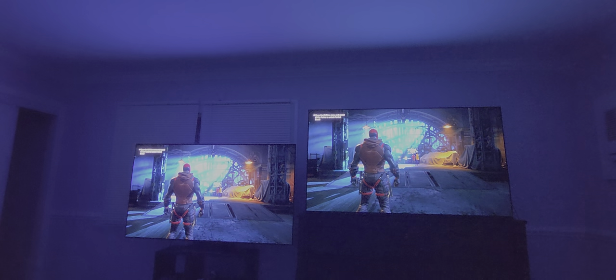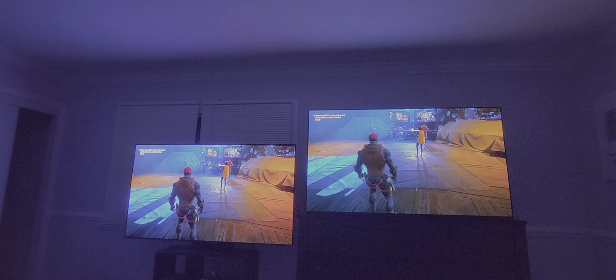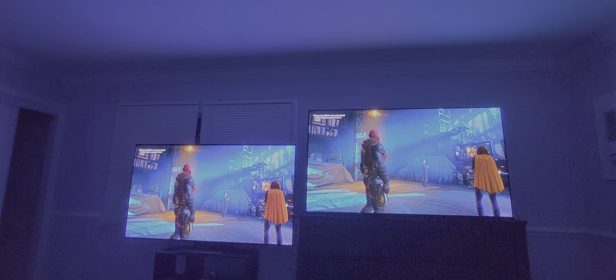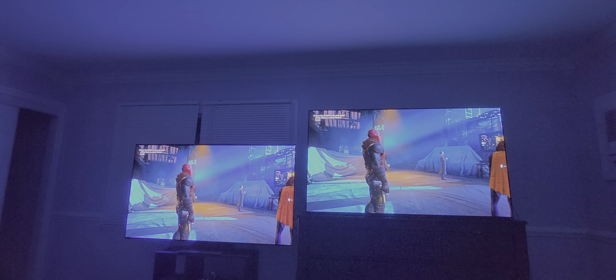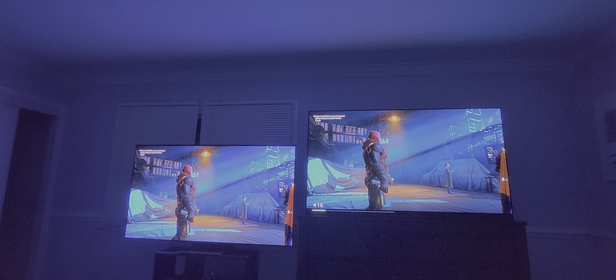Another thing I notice when you're playing and looking around at the background — you see those covers over those objects, like plastic covers covering a car? The one on the right has a more teal green to it, which I almost feel is probably the more natural one. The one on the left is more of a saturated moonlight blue. I'm going to put the volume up and then we'll just start.